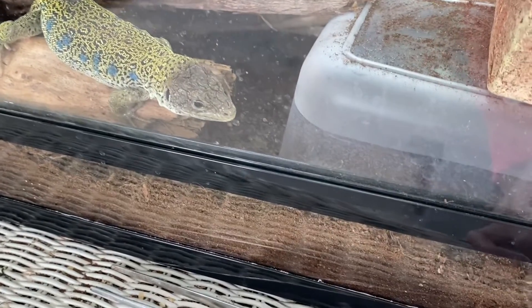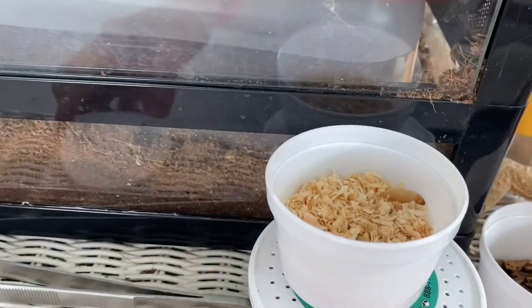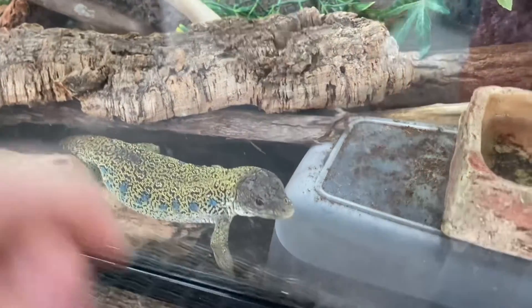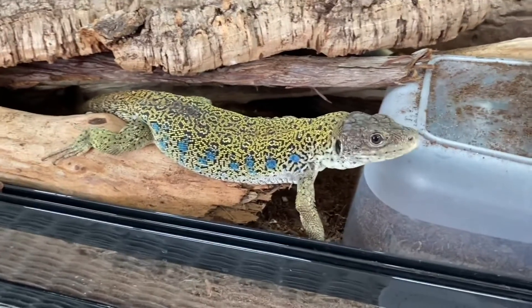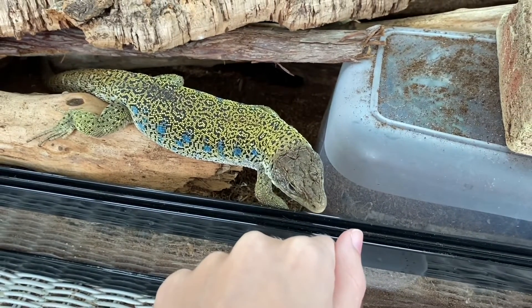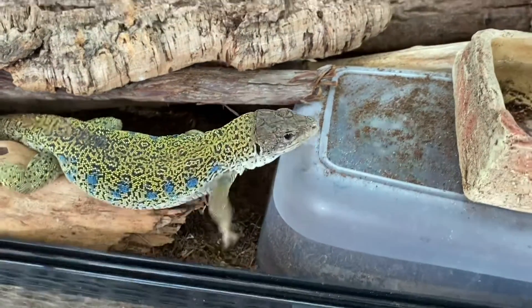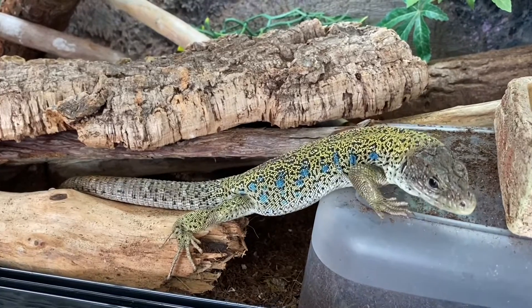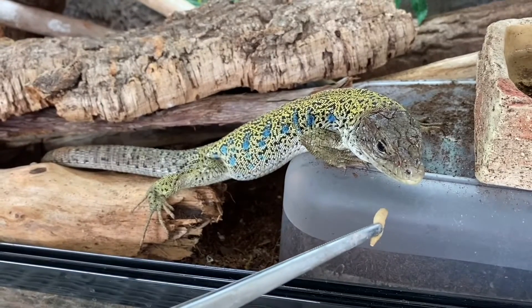Tweezer training is already very well known and a lot of people already do it, but I thought I'd start with it because it's very basic and not hard to teach your lizard in most cases. Sapphira is already over here because she saw me messing with the feeder insect containers — they're very smart and learn when food is coming very quickly. I like to put my fist out and just let them smell my hand, so they know it's me and not food, because occasionally if I just put my hand in the enclosure they might think my fingers are worms. It's also a good way to introduce your scent and get them comfortable being around you.